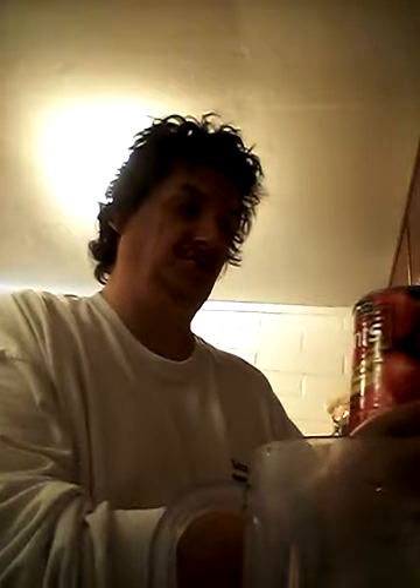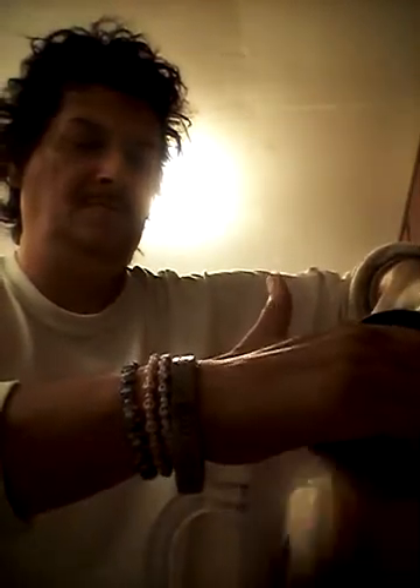We're going to use a 28-ounce can of whole tomatoes. Could be name brand, store brand, doesn't matter — it still comes out the same. I'll put that aside for now.